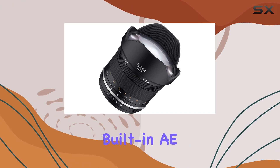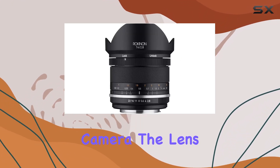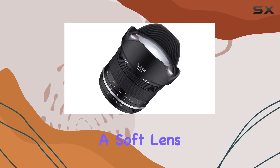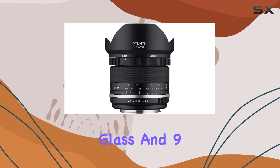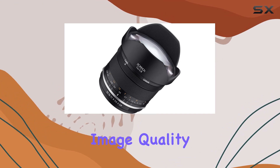One standout feature is the built-in AE chip, enhancing communication between the lens and the camera. The lens comes equipped with a convenient built-in lens hood and includes a soft lens pouch for protection on the go. The ultra-multi-coated glass and 9 aperture blades contribute to the lens's optical prowess and deliver stunning image quality.